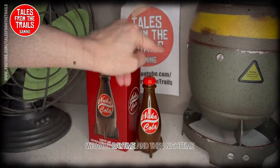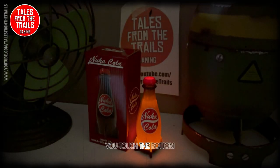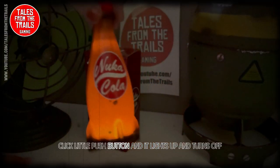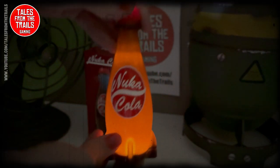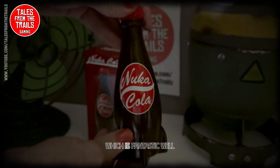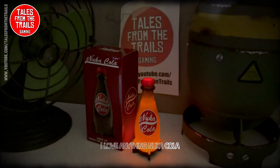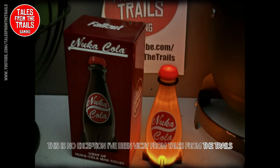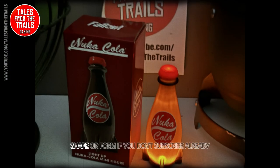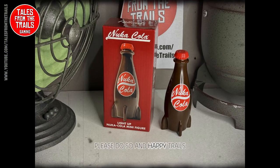So here we are, I did get it working. We have daytime and then nighttime — you touch the bottom, there's a little push button and it lights up and turns off, which is fantastic. I love anything Nuka Cola, this is no exception. I've been Vick from Tales on Trails, hope you like my video. If you don't subscribe already, please do so, and happy trails.